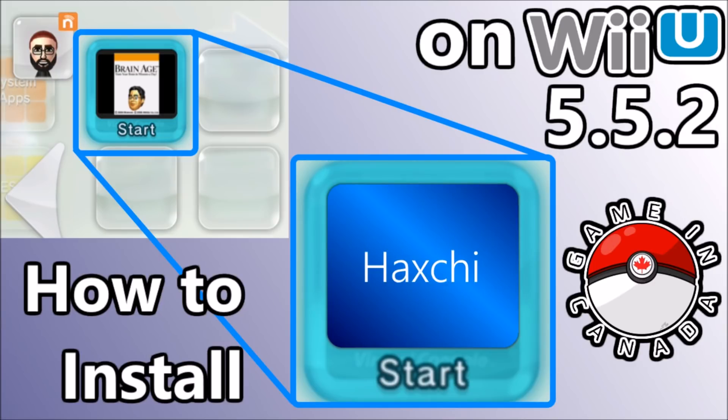Now the new web exploit doesn't work perfectly all the time, but following this video I'm going to have you set up so that you have your highest chances of getting it to launch the homebrew launcher. And once you've finally gotten it to launch, you're already going to be set up to load Haxchi over top of a DS Virtual Console game.